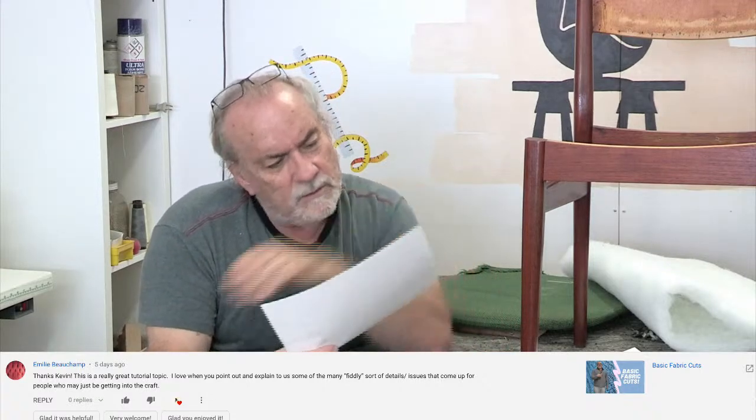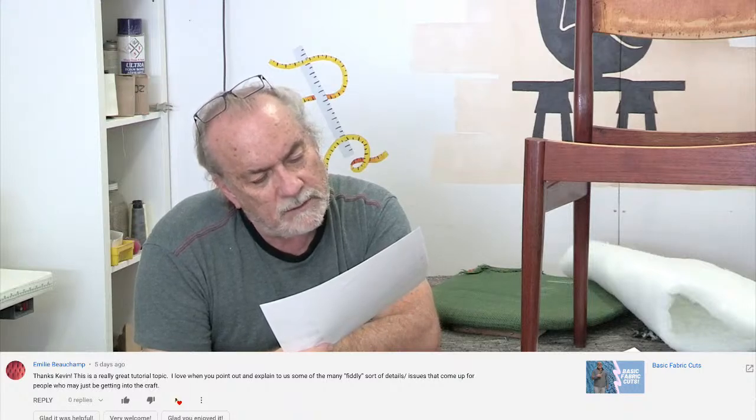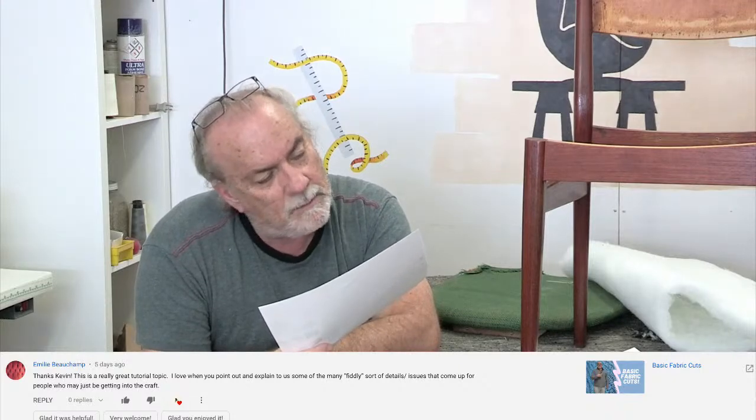Emily says: 'Thanks Kevin, this is a really great tutorial topic. I love when you point out and explain the many fiddly details that come up for people just getting into the craft.' That's because I've taught so many people with so many different learning styles. I also worked for four years in a shop with people with major learning disabilities, and I think that made me a better teacher. Check out the online classes to see what I mean.